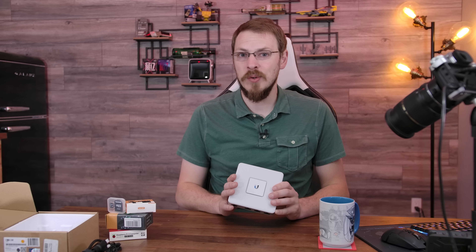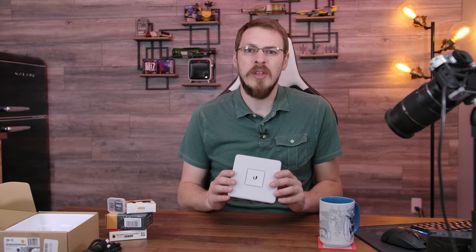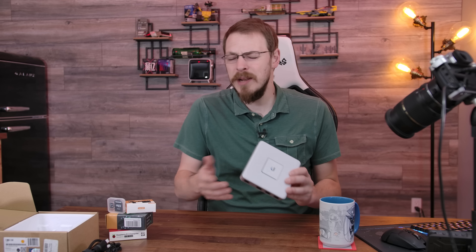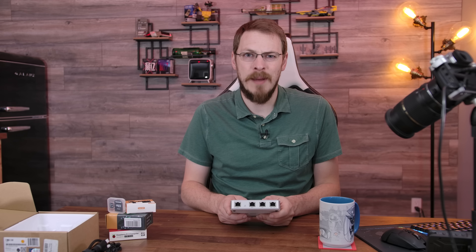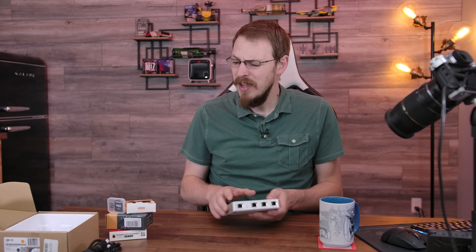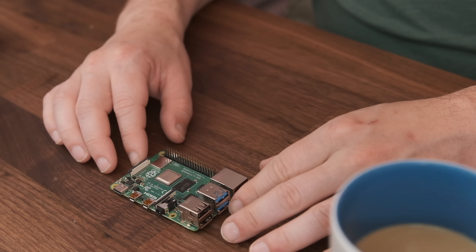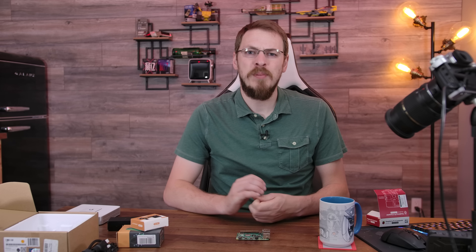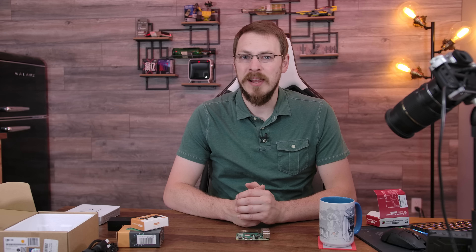Now, while the UniFi USG is going to be pretty much the brains of our home network, you actually can't manage this directly — you need to install the UniFi controller onto a compatible computer. A lot of people just use their Windows desktop for this, but I don't want to run the UniFi controller on a Windows desktop that my in-laws are going to be using. So instead, we're going to install that onto a Raspberry Pi — specifically the Raspberry Pi 4 2GB model. I opted for this one because number one, it's only $45, and number two, it has plenty of horsepower to run both our UniFi controller as well as a DNS-based ad blocking and adult content filter I'll be running for the grandkids' devices. More on that in the next video.